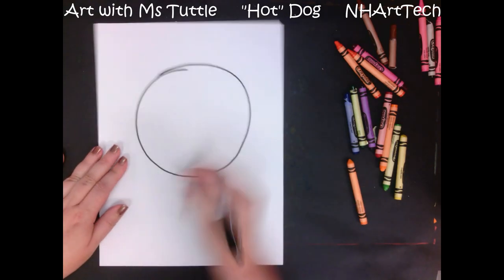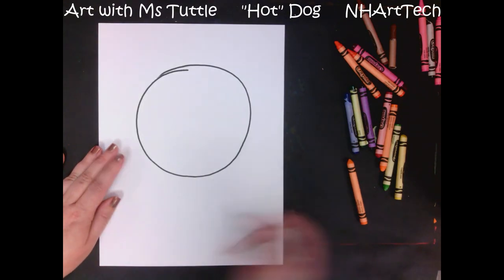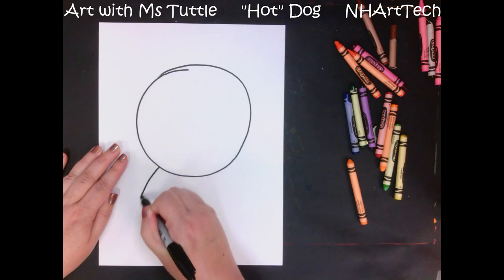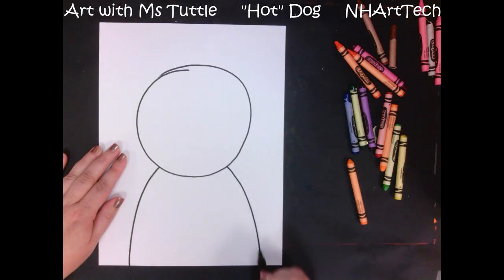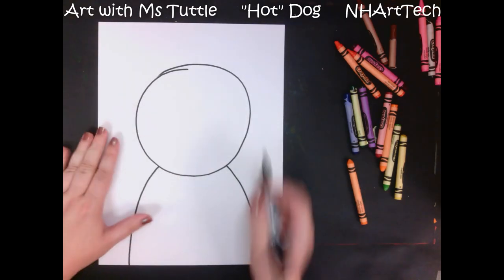I'm just going to leave it, because I'm sure when I'm all done I will barely even notice it. From my nice big circle, where I've left space at the top and more space at the bottom, I'm going to pull a line down for our dog's body, all the way to the bottom of your paper.